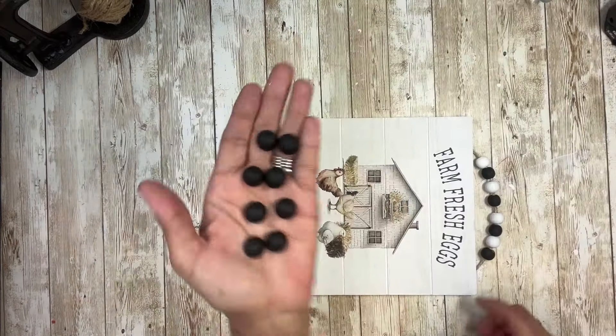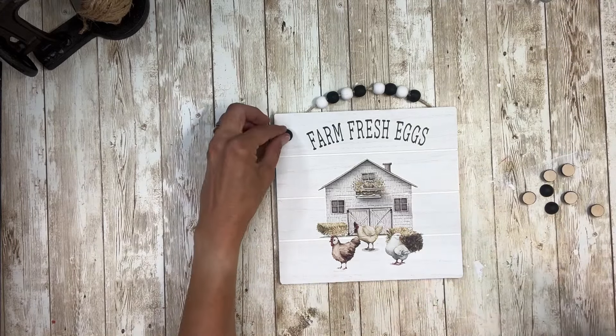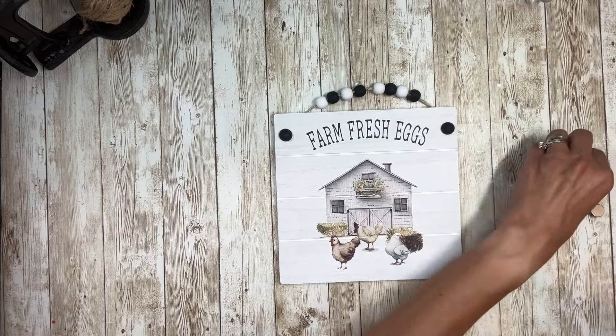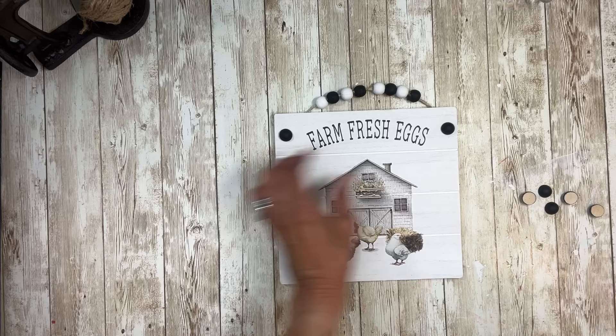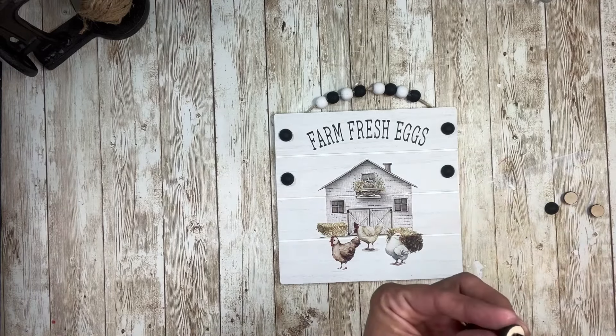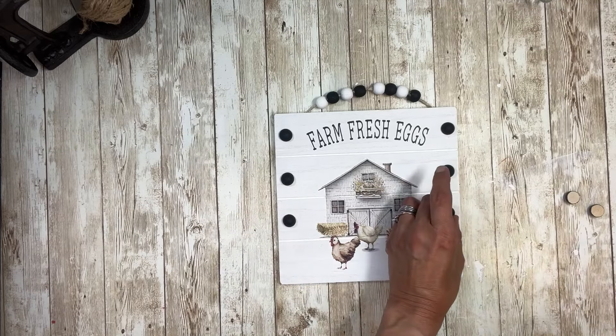Once they were thoroughly dry, I am going to take them and glue them along the edges of the sign — just one on each one of the slats on the sign. So just kind of going back and forth, making sure that I'm kind of lining them up. I'm doing it by eye, so it's off a little bit, but that's okay.